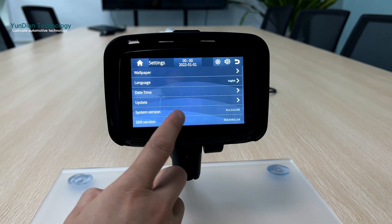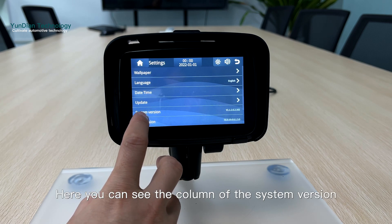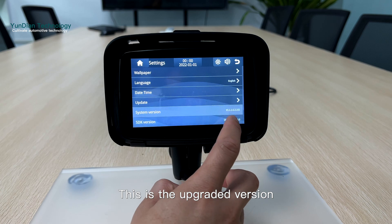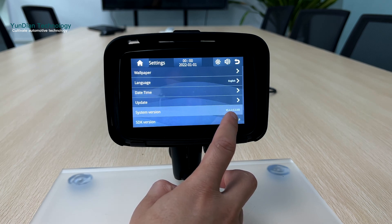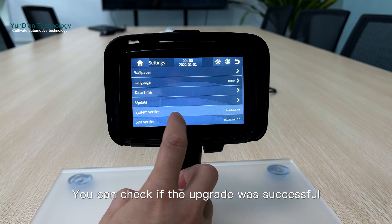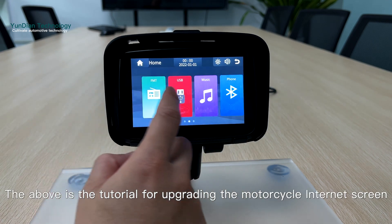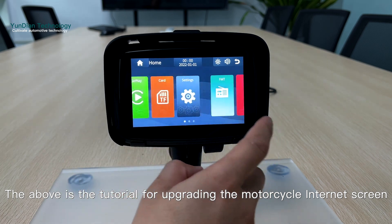Click system. Here you can see the system version column — this is the upgraded version. By checking this, you can verify if the upgrade was successful. That concludes the tutorial for upgrading the motorcycle internet screen. Thanks!